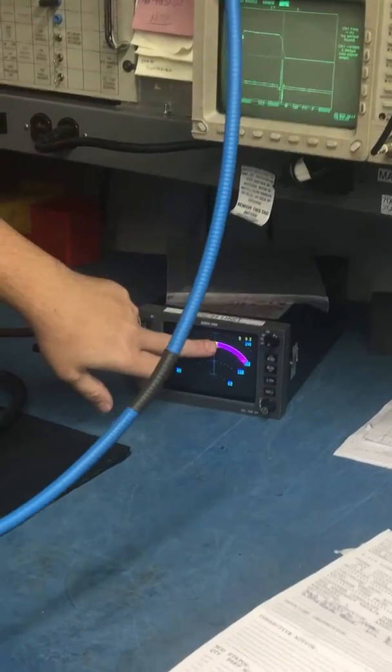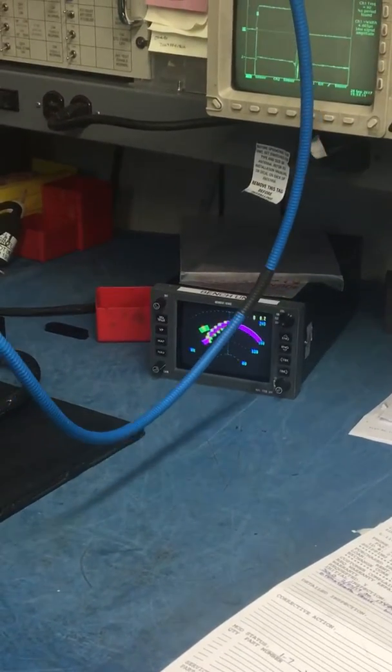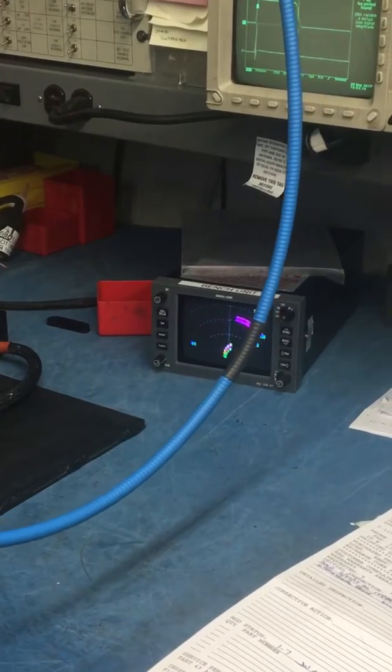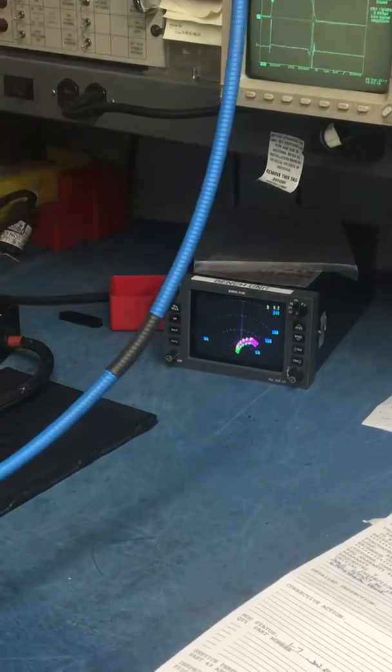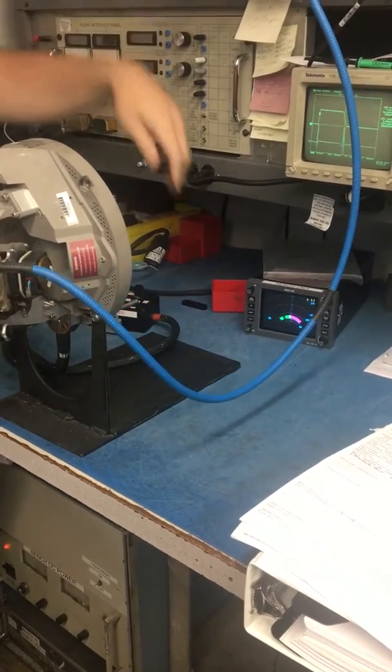It's transmitting, it's pinging the target, so I can move. So it's transmitting and receiving. Could not duplicate both. That completes this test.